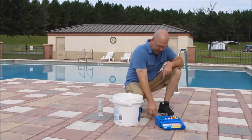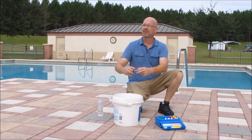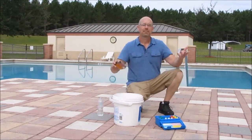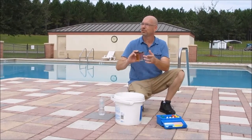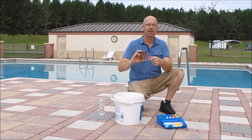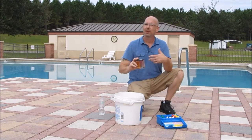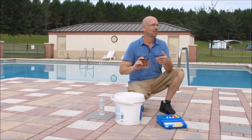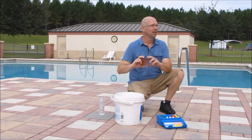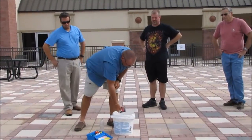Always use the caps to seal the vials when shaking — don't use your fingertips. Your body has its own pH and alkalinity, so you would change the chemistry of the sample, and this is only a tiny bit of water. The other reason is personal safety: you never want to touch the reagents. Use the caps so your fingertips don't come in contact.